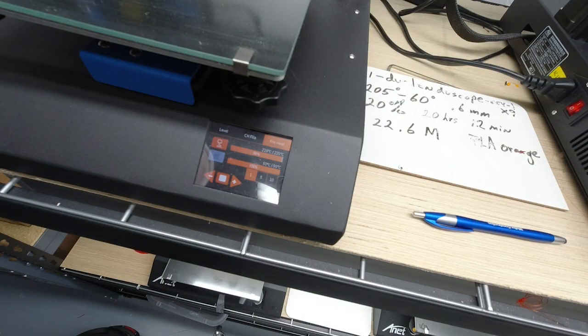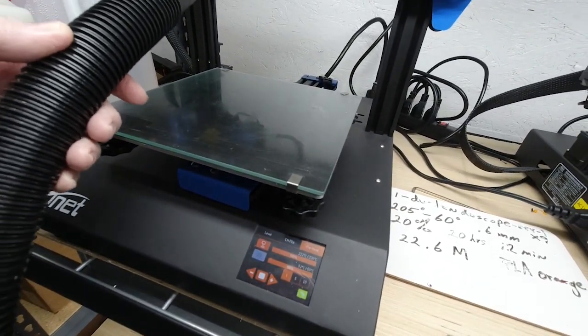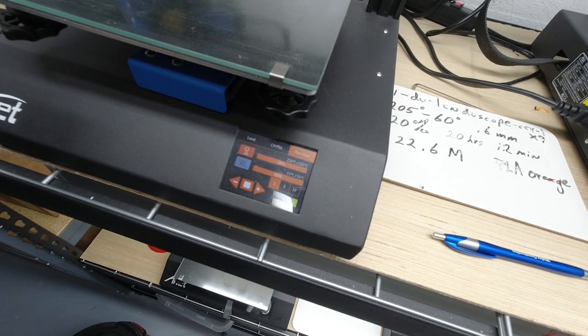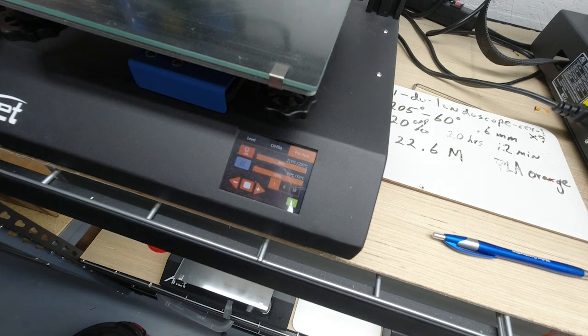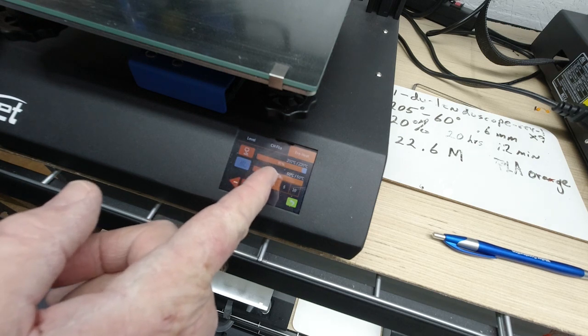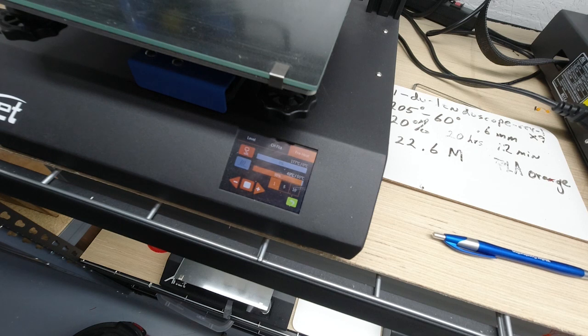Now we're going to turn the air on and put it on the nozzle up here — blowing cold air on the nozzle. I'm going to leave the camera so you can watch the display. You'll see the temperature start dropping. Shut down. Okay, that was the thermal runaway protection on that.